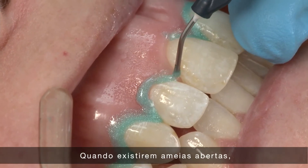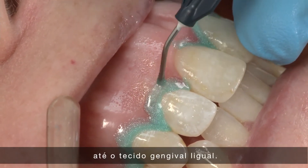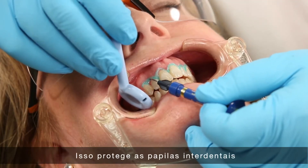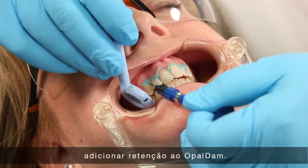Where open embrasures exist, express resin through the opening onto the lingual gingival tissue. This will protect the interdental papilla and lingual gingival tissue, as well as add retention to the Opal Dam.